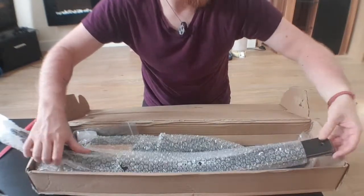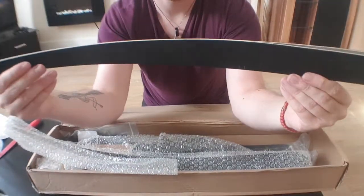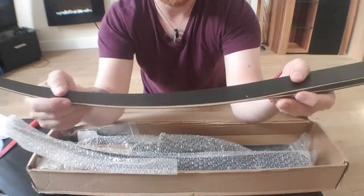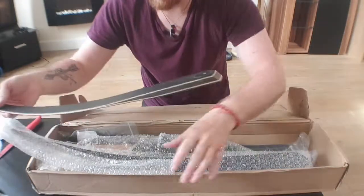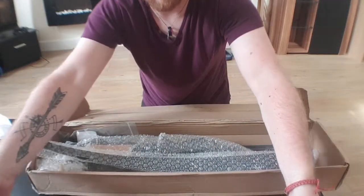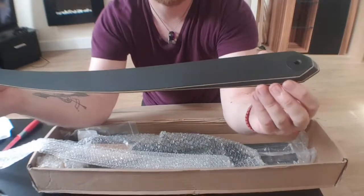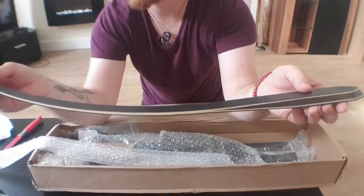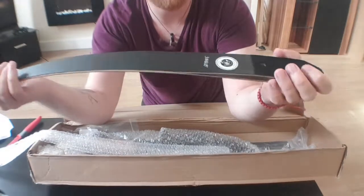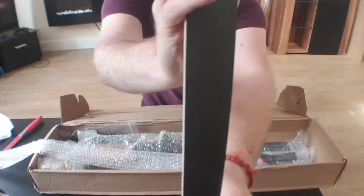Limbs - these are really nice, really nice limbs. I'm going to try and leave performance reviews for the actual bow review, but that is really nice, that is a really really nice touch.